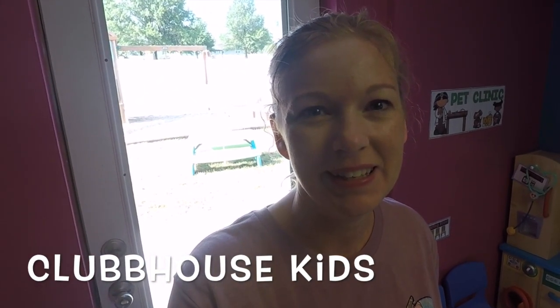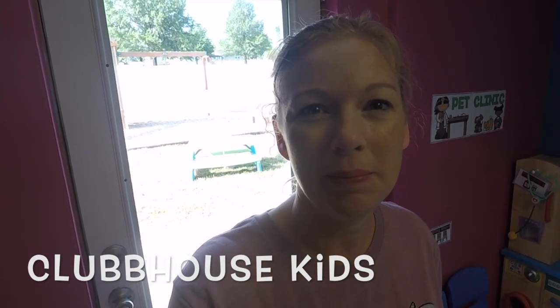Hey guys, welcome back to Clubhouse Kids. Today's video I want to share with you what my outdoor space looks like for my in-home daycare.